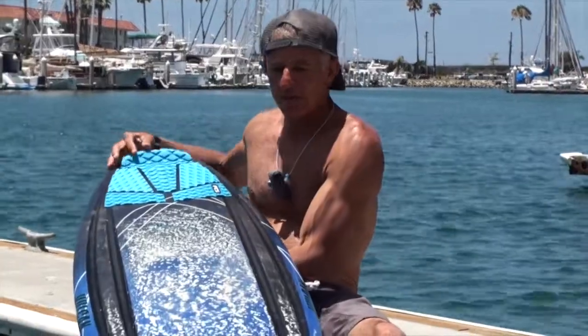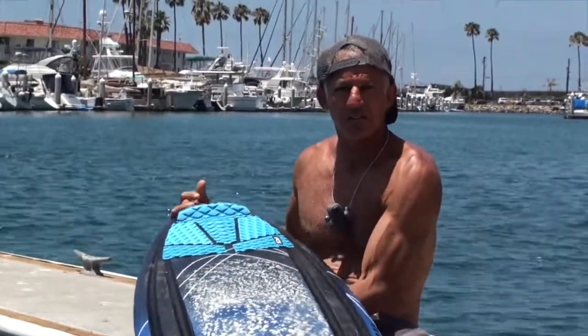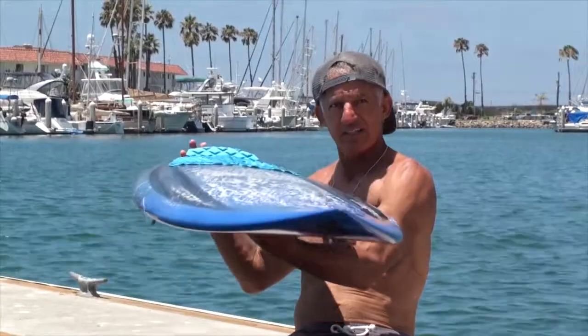The board is simply amazing. It's more of a performance board but it's got great float to it, so the paddling is amazing. Really relaxed rocker on it.